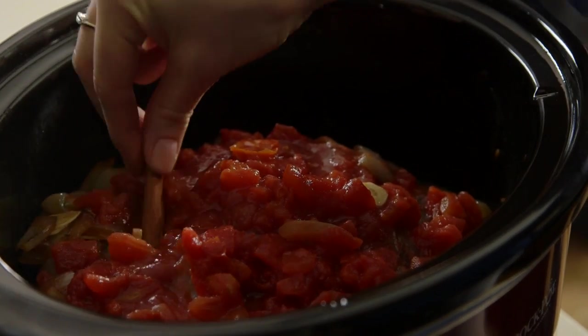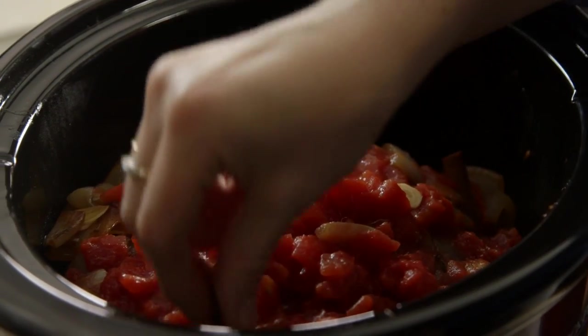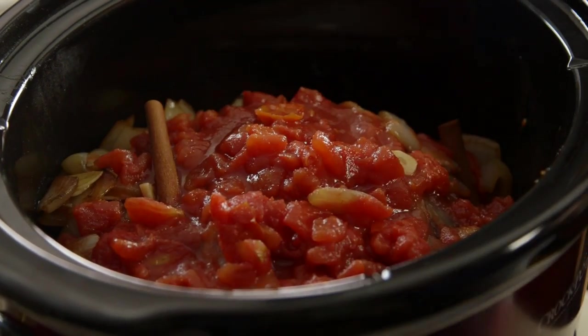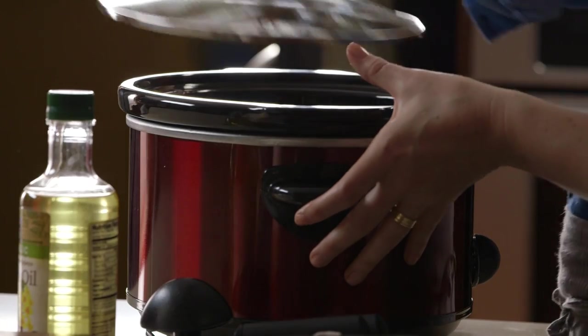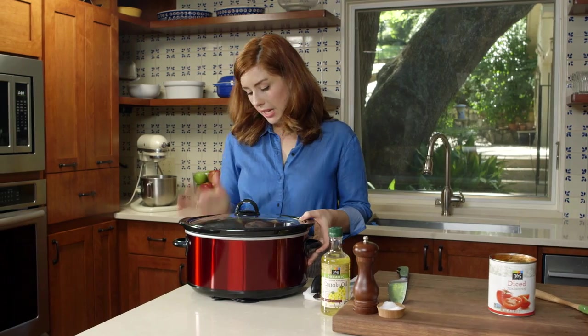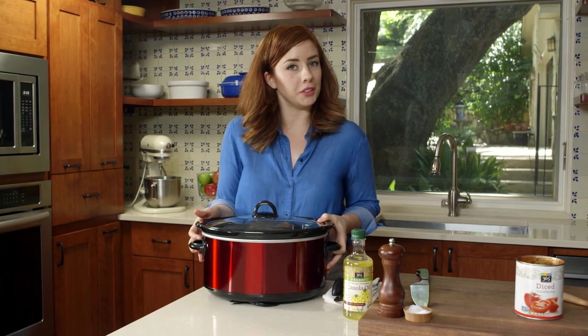Then you will nestle the cinnamon sticks — this is such a fun thing to do. It smells amazing once they start cooking, and it just gives everything this deep cinnamon flavor without sort of the powdery sweetness that you're used to with ground cinnamon. Set this on low and it's now time for 8 to 10 hours of hands-free cook time.